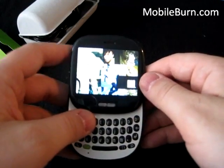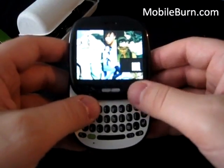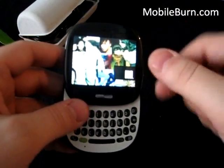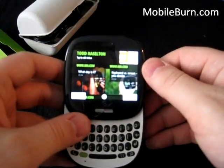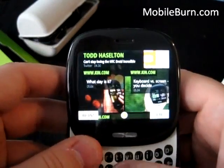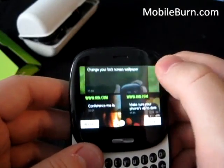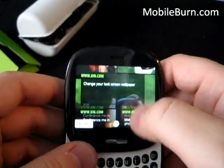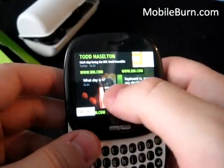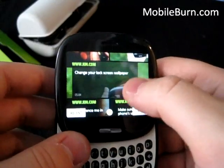You can see the screen is quite nice. It kind of reminds me of the Palm Pre — the way it looks almost like the light's coming right off the surface. Here's the home screen. For privacy's sake we don't have all of our friends showing up here, but you can see these tips — it says 'what day is it,' keyboard and screen — you decide how to use the phone.